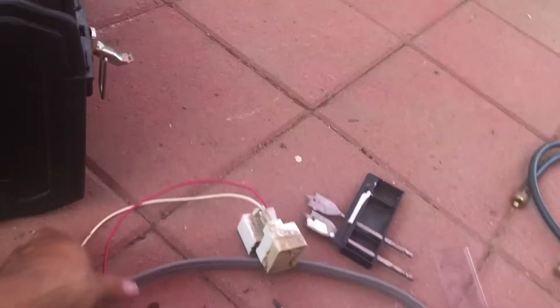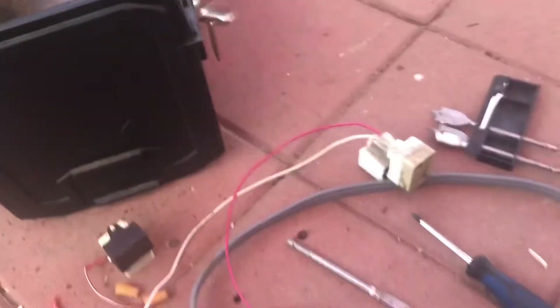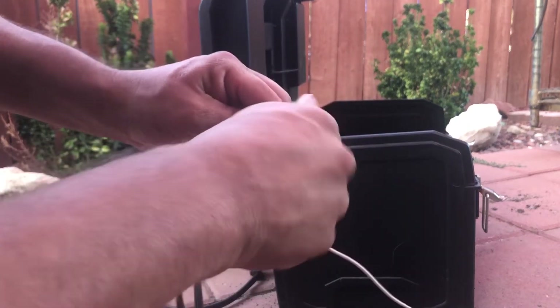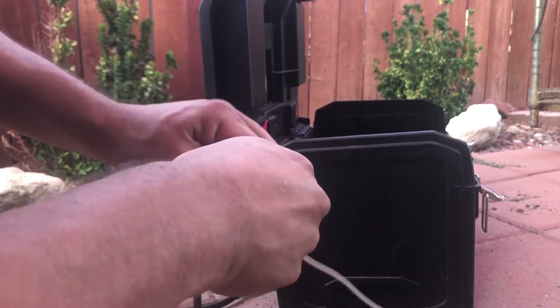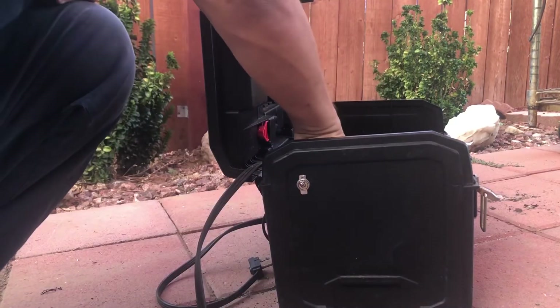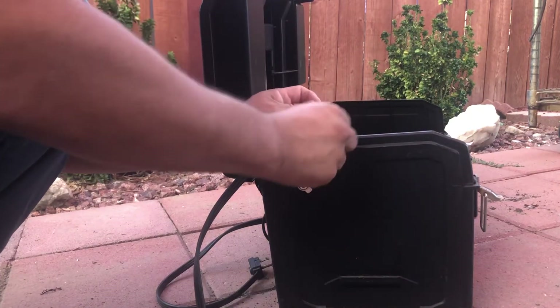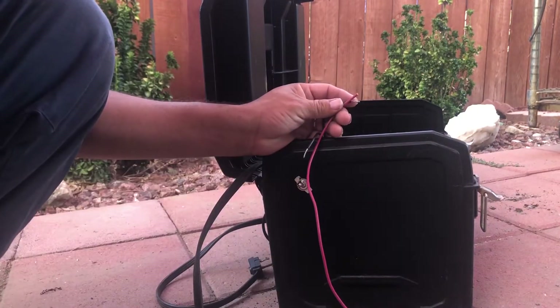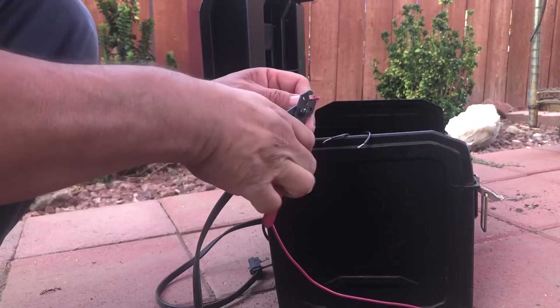Alrighty, so you've got your two connectors — as I said, from your start relay. One is going to go directly to your cable. I ended up doing the hole right here, and we've got two cables here, so the other one is going to go to this one right here.